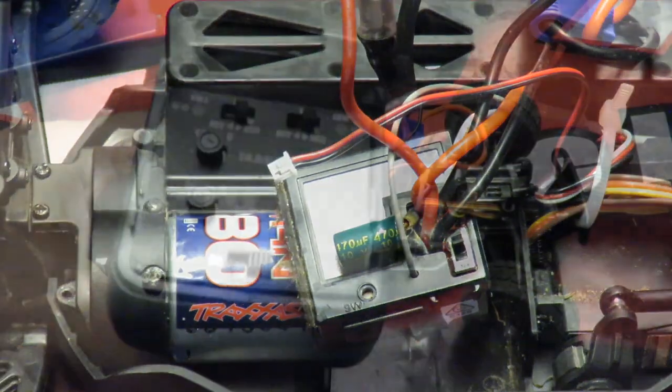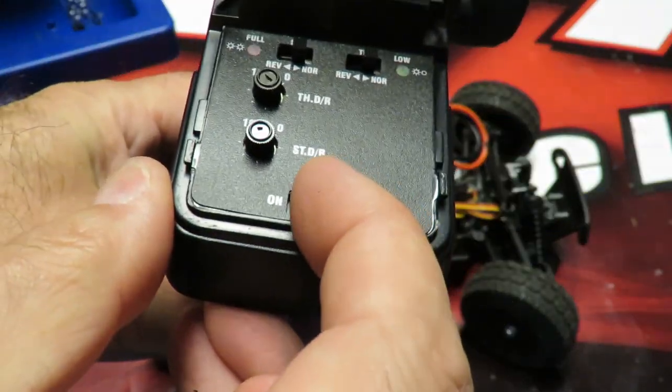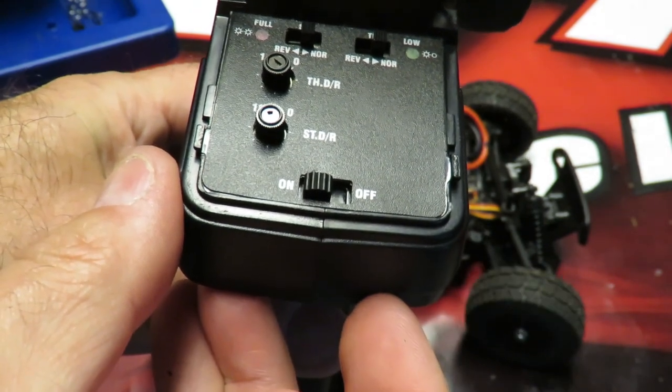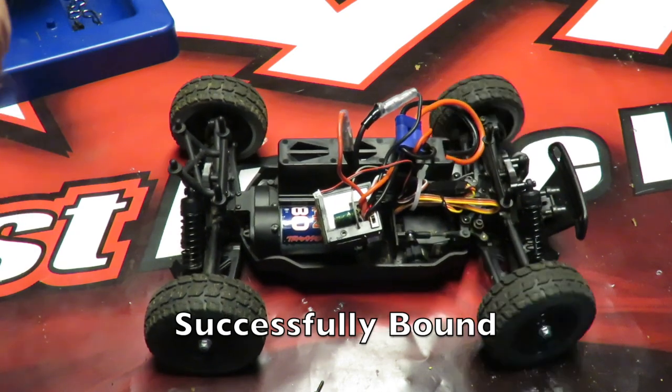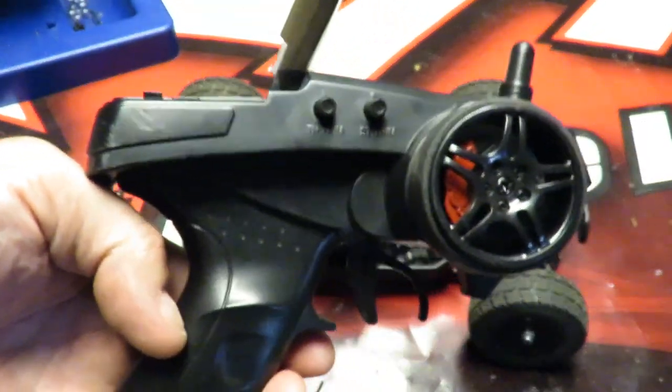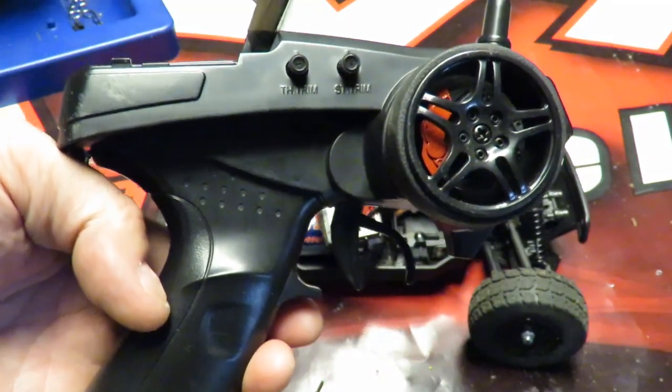That's now in bind mode. Turn the transmitter on, and the ECX transmitter is now bound back to the receiver again.